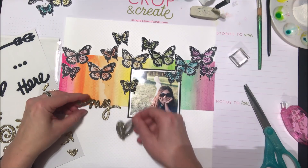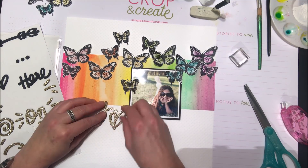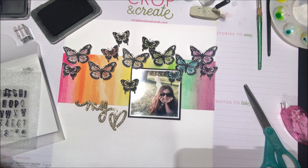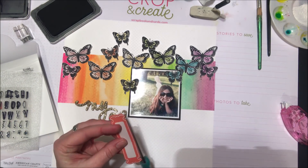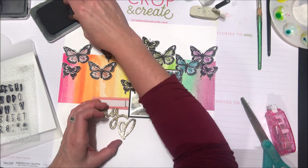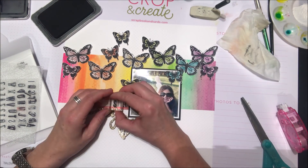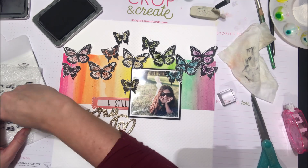I'm going to grab some Vicki Boutin Thickers — I love the sparkly glittery shimmer on these — to add a title just below my watercolor background and photo. I also wanted to do a little more stamping, so I have this fun almost handprint letter font from Close to My Heart. I'm grabbing a quick orange tag, laying that over top, and using those tiny little letters to stamp the sentiment 'be still my heart.' Letters like this can go a long way — perfect for little sentiments on a layout, not just for cards.